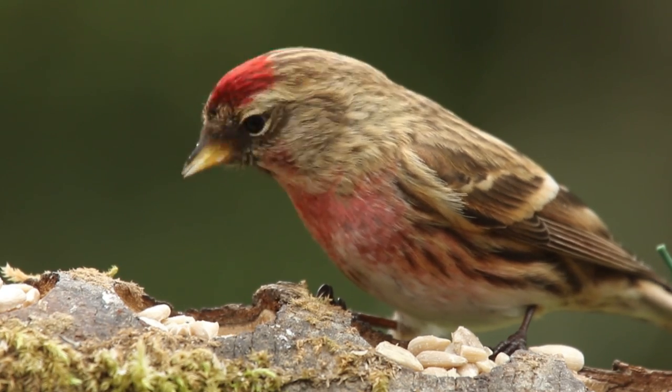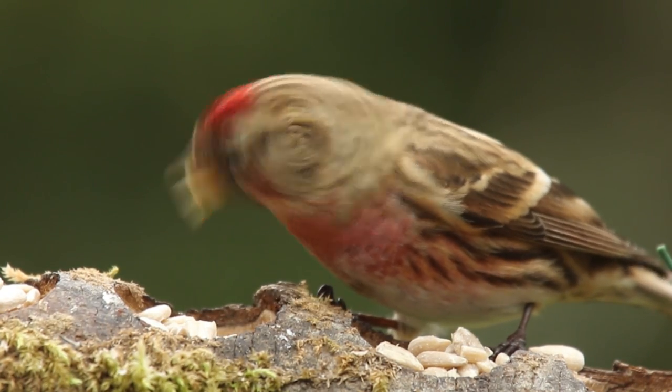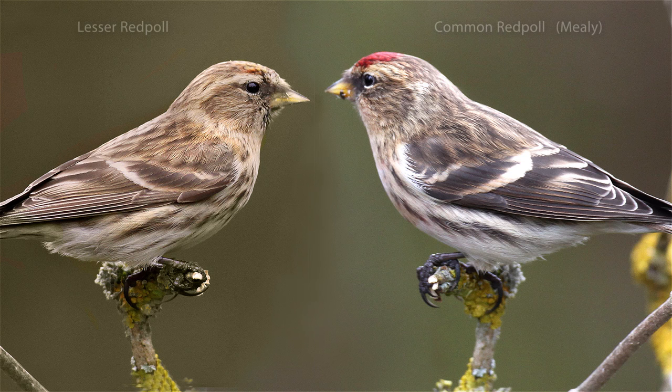There are two main species of redpoll that you might see in your garden. The first and most common is the lesser redpoll. Then there is the common, sometimes known as the mealy redpoll, which is much more scarce.